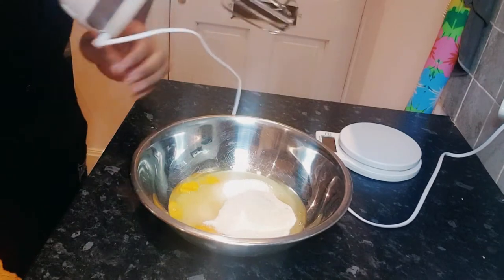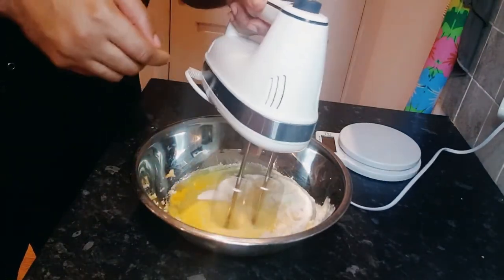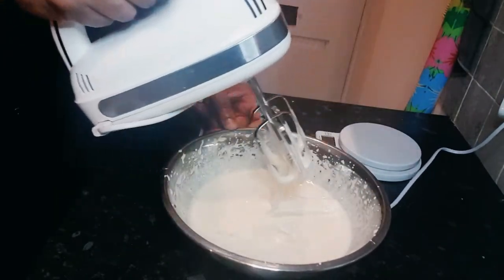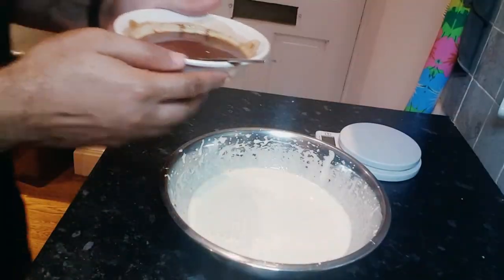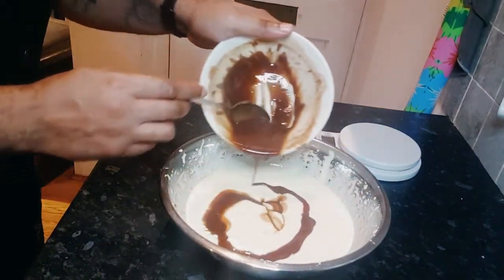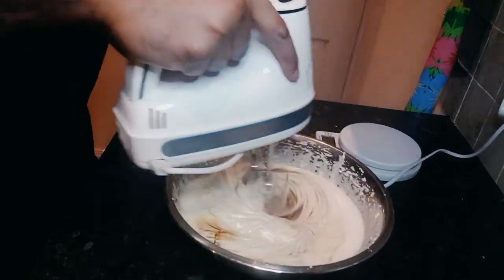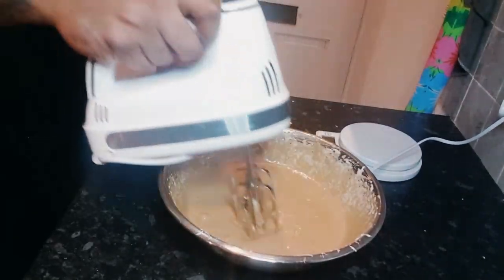We beat that thing up with a hand mixer until it's fluffy — it's fluffy enough, there's a trail, check it out. Then we add the chocolate and butter into the mix and whip it and whip it again. See how it's changed color after adding in the chocolate — this is all we've got here.